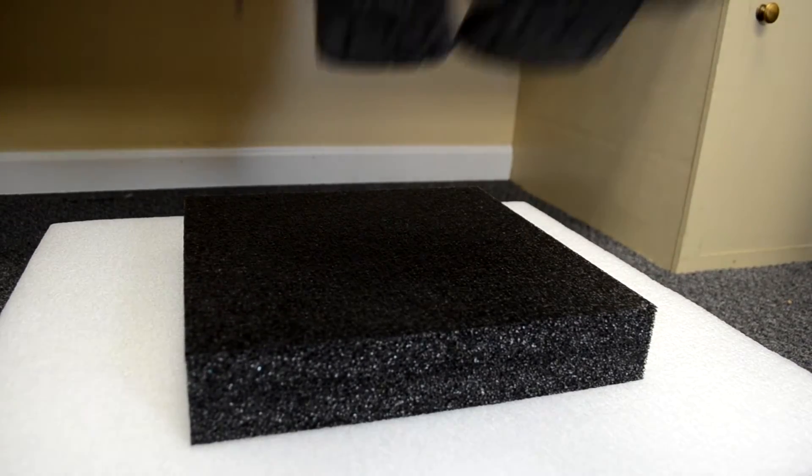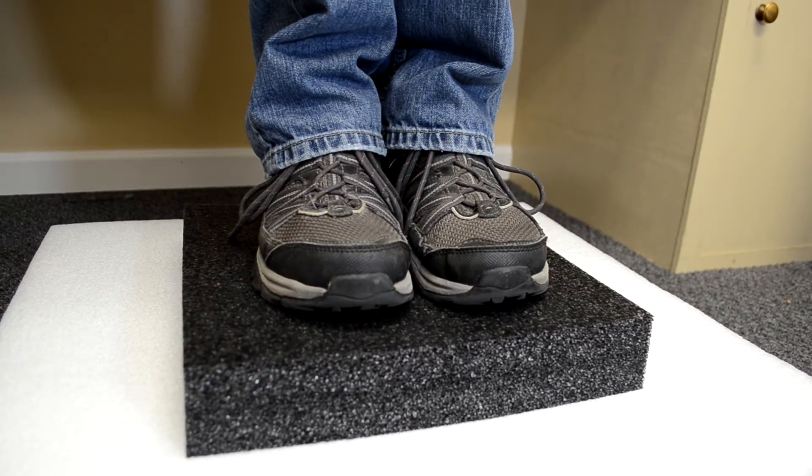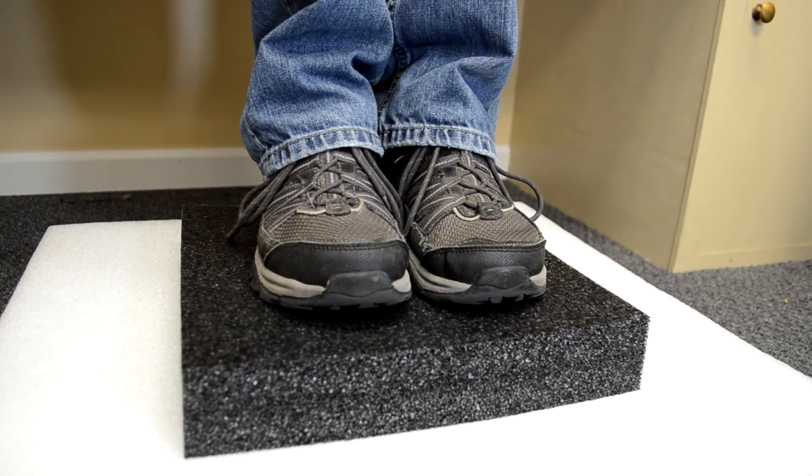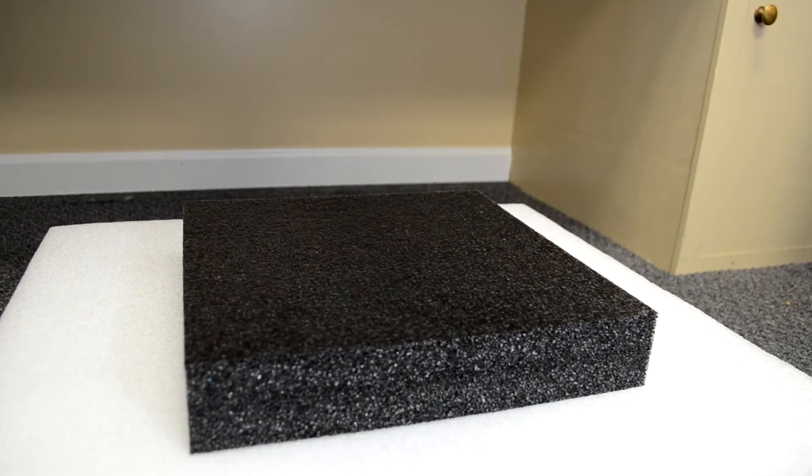As I stand on the PE foam, you can see that it does a much better job of holding me up. As I step off the PE foam, you'll see that it barely compressed at all.